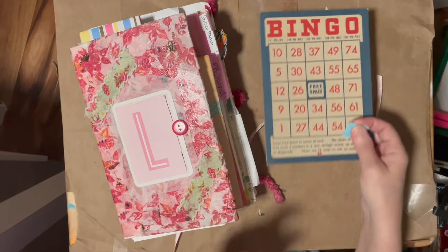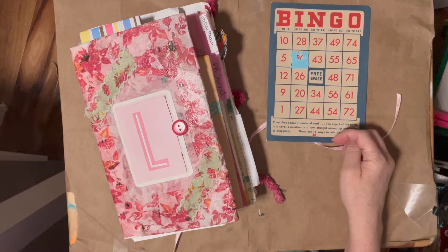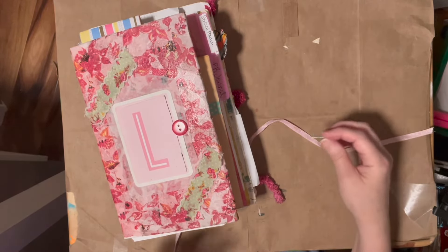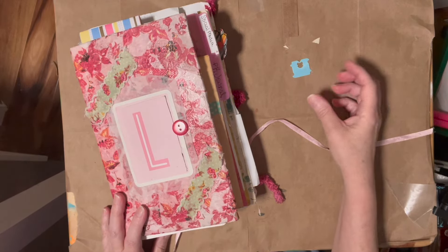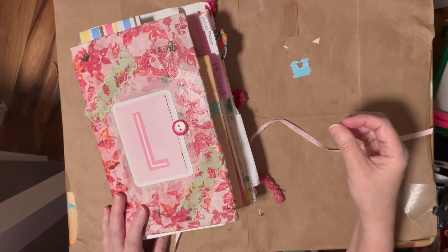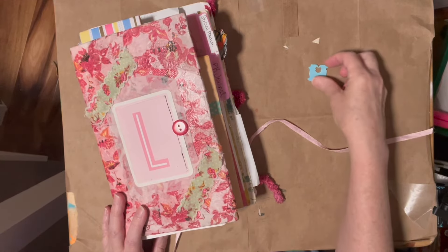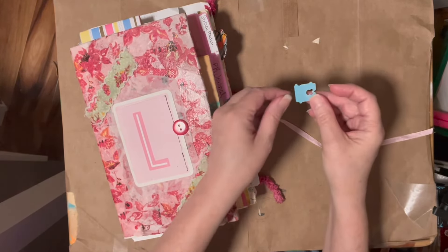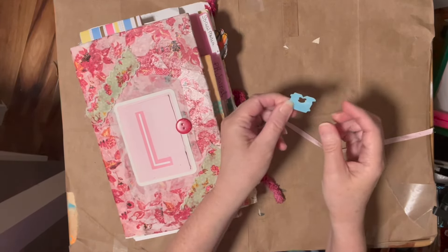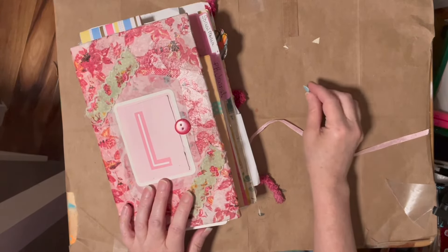If you have bingo cards, you could use them as placeholders. If you're making tiled art and you don't want to use big chunky tiles or broken dishes, you could use these to make tiled art. You could also cut them up into a bunch of pieces, put them in a card, and make a shaker card — because they would make noise all broken up.